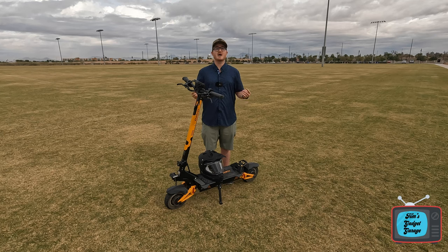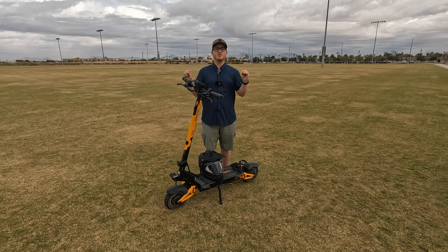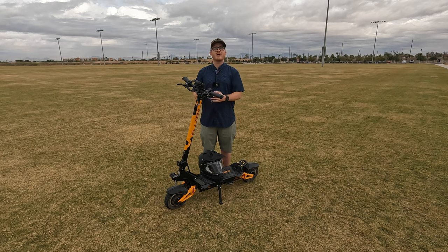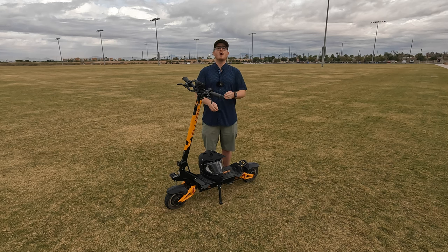Hello everyone and welcome to another episode of Tom's Gadget Garage. Today I am super excited because we're going to be doing a full end-to-end review of the newly released Awesome Gallup dual motor full suspension electric scooter. Awesome claims this scooter will get upwards of 41 miles an hour and 55 miles of theoretical range on a single charge. I've been putting the Awesome Gallup through various rigorous tests to determine whether or not it's worth the $1,300 price tag. So without further delay, let's jump into the review.